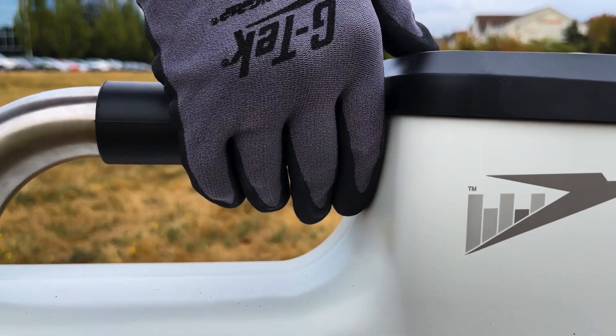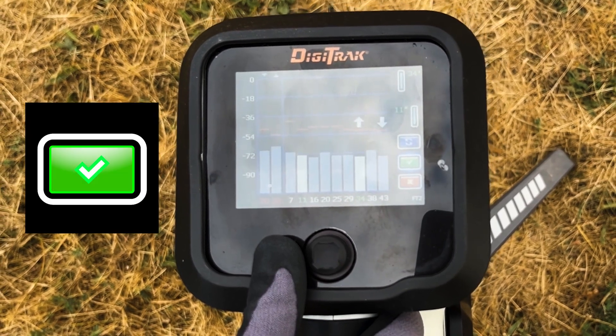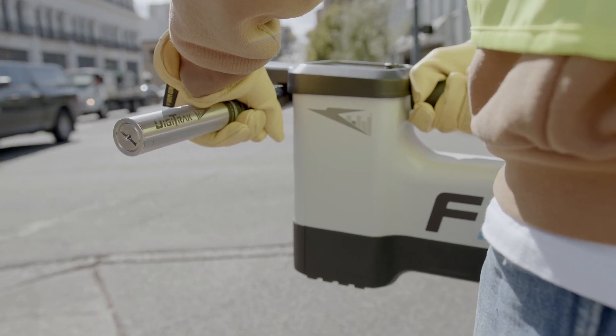On your locator, click the green check mark to confirm your choices. Now that you've scanned for interference and picked your two bands, it's time to pair the locator and transmitter.